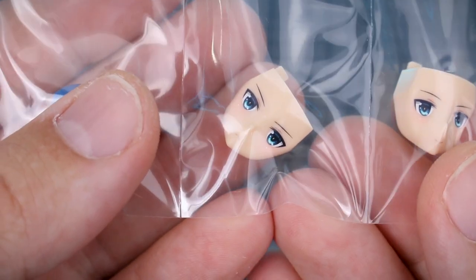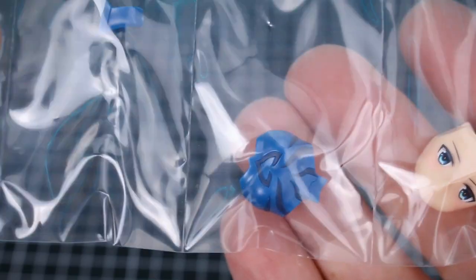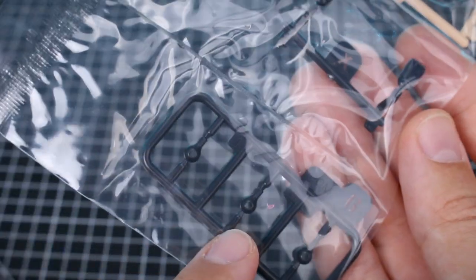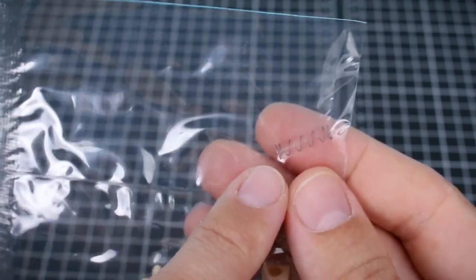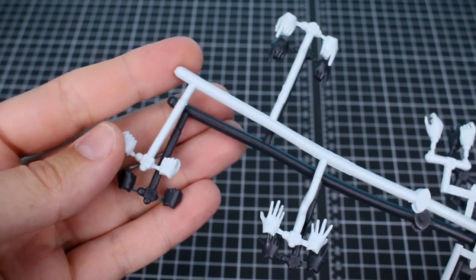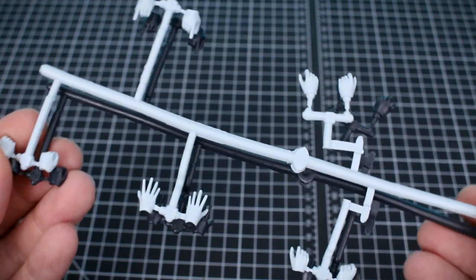The pre-printed face options look fantastic in terms of color and quality. There are also pre-printed parts for the body — some dark blue and some white pre-printed on the blue parts. There's a very small G runner for a couple of parts that go with runner X, which are hand option parts with a stronger wrist connection for holding heavier weapons. There's also a spring, which I think is probably for the weapon.